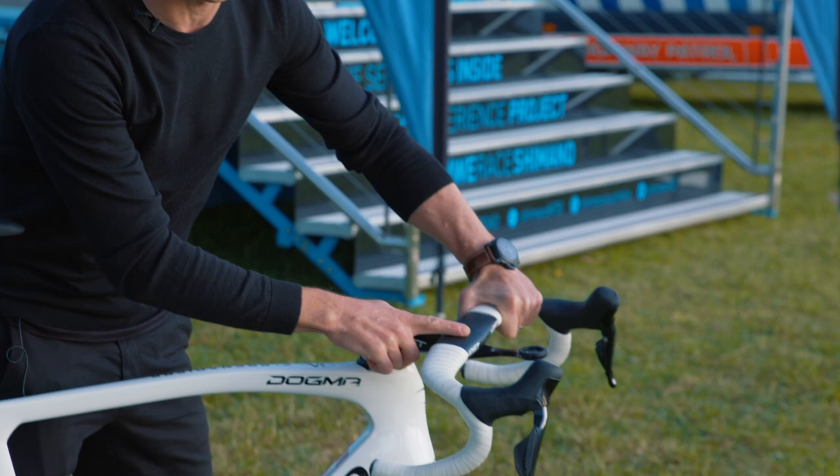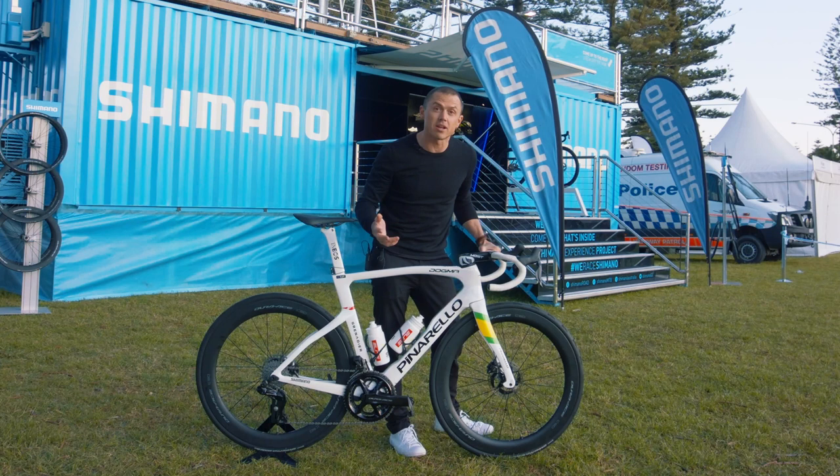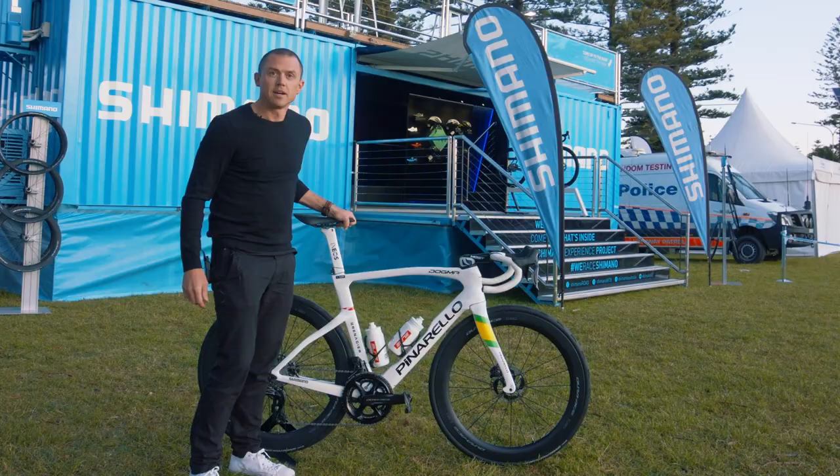Luke obviously has a big emphasis on aerodynamics. You can see he has an integrated handlebar and stem. He's running the C60 wheels, which is Shimano's aerodynamic road wheel. His tyres — he's running a 25mm front tyre and a 28mm rear tyre, again for aerodynamics. He's also running tubeless, so he's able to use a much lower tyre pressure.